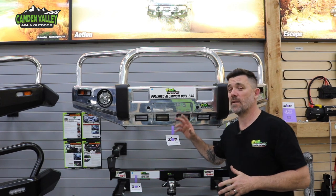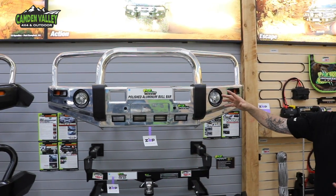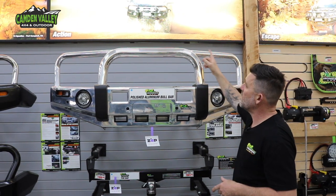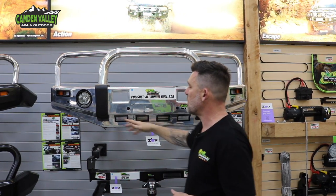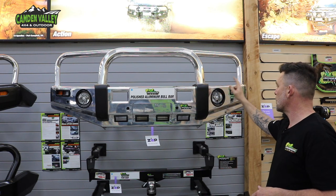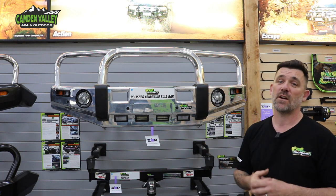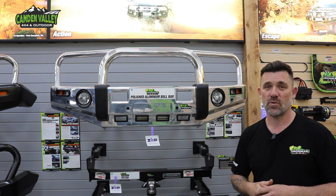Lastly on our list is the Ironman polished alloy bull bar. You'll notice here it's got a triple loop fixed kit — 50mm on the sides and 75mm in the centre. It's got your overriders, parking sensors, provisions for your radar, fog lights, integrated turn signals and parking lights as well. It's a lot lighter and this doesn't suit every particular vehicle — it's only made for certain vehicles, so check with us in store to confirm your car.